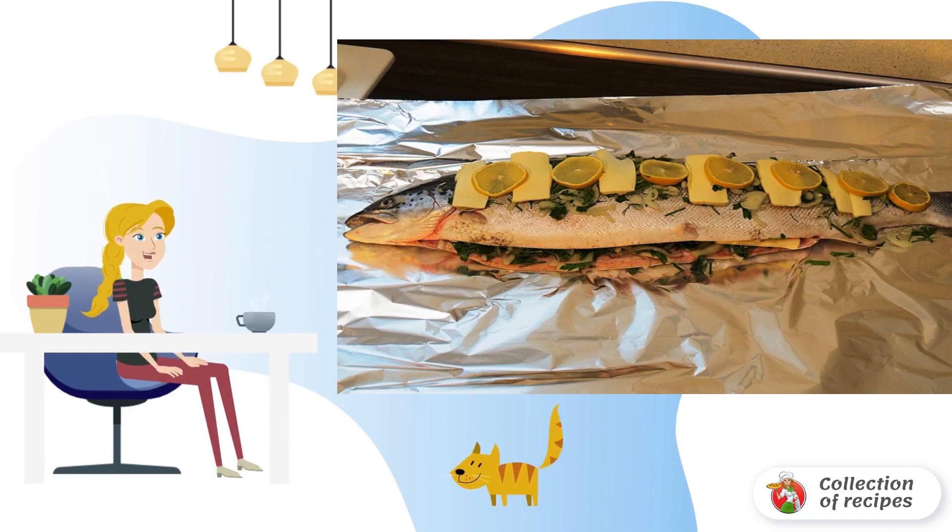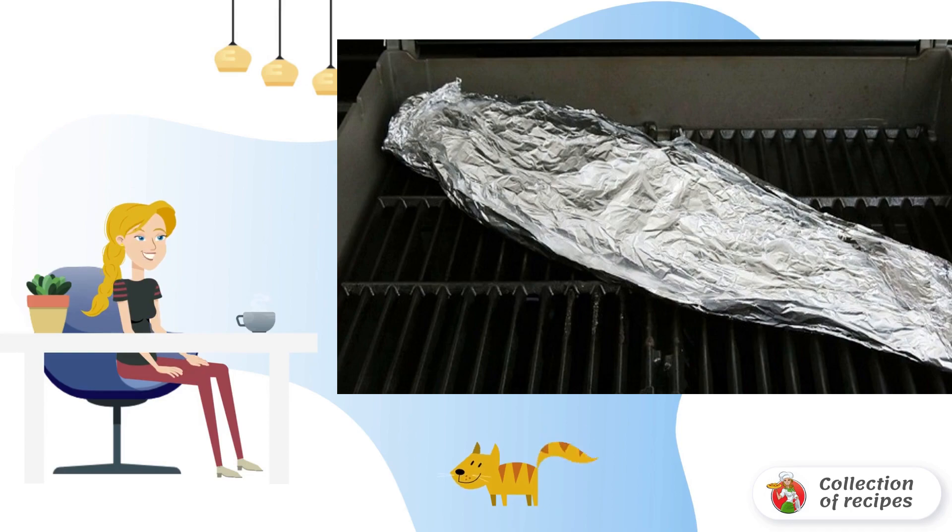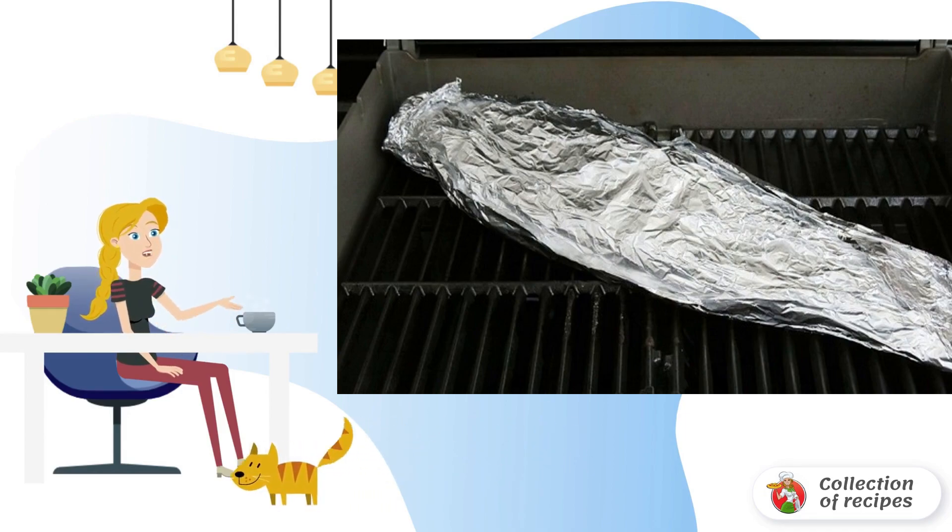In the recipe for grilling fish in the oven, you can use any spices and dried herbs. Sprinkle with olive oil and wrap in foil. Place in the oven and bake at an average temperature of about 60–80 minutes, depending on the size of the fish.